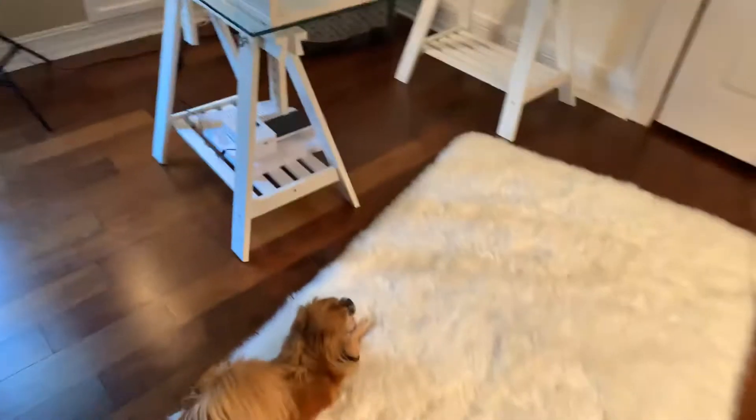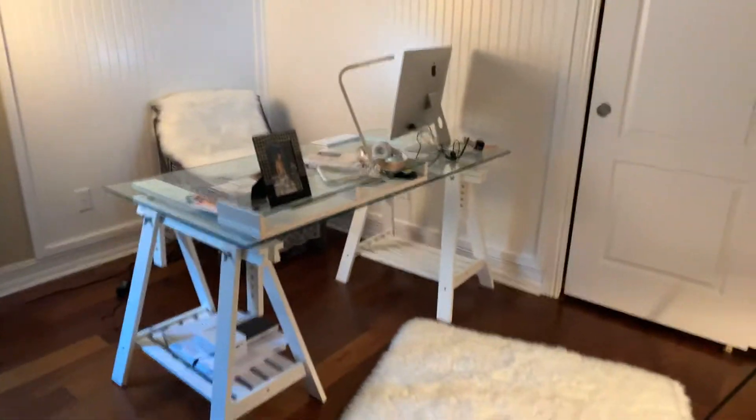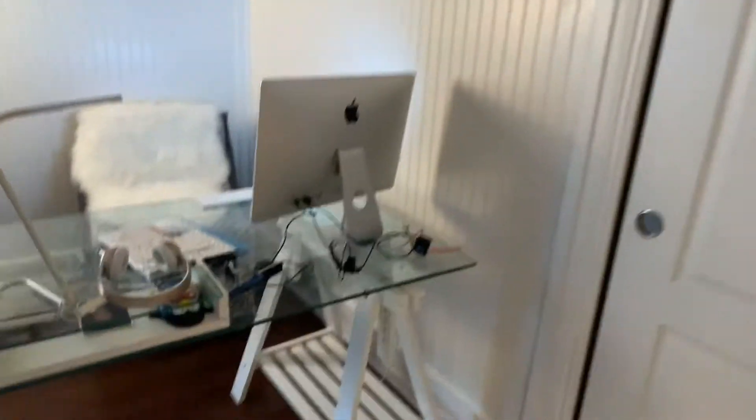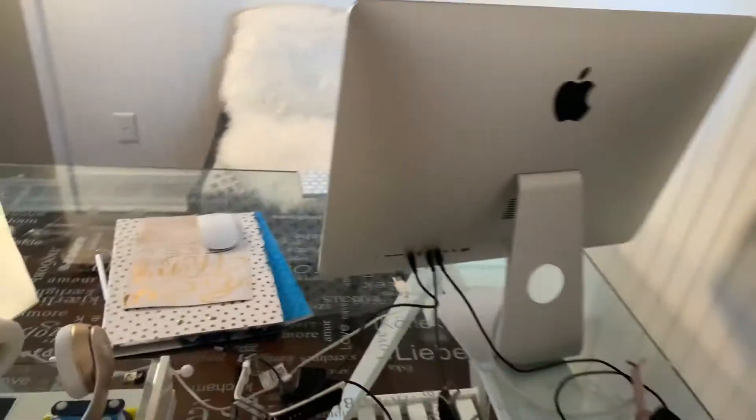Hey guys, this is Jenny, your spa girl, and I'm in my little studio. I've got Jeffrey and Missy stretching out here, and I'm about to show you the Fitbits because a lot of people have asked me: when you're talking about how to look and feel younger, what do you do?